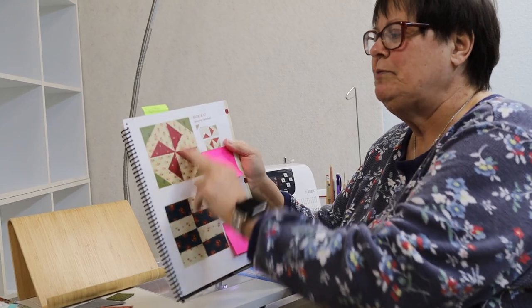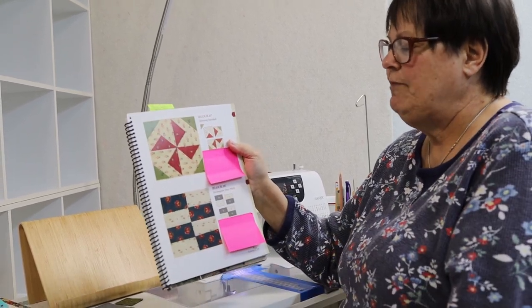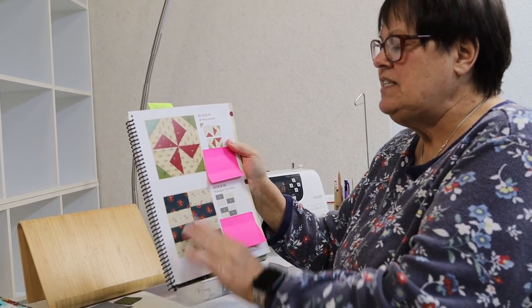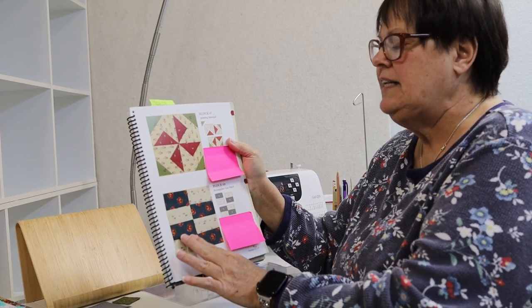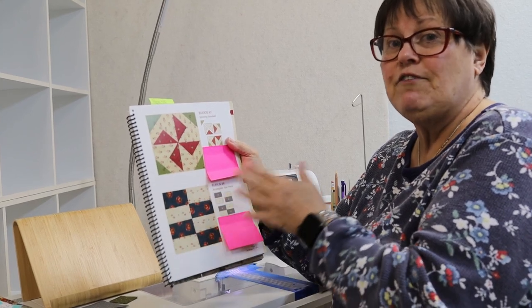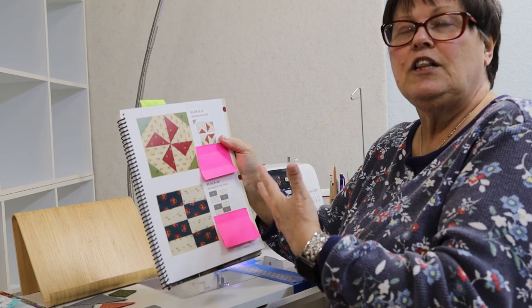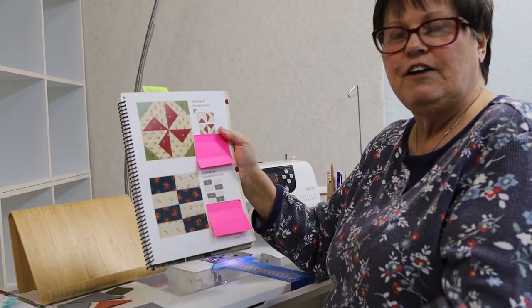She tends to put one block that has multiple steps in here, and then these that don't have much to think about in the way of piecing. This rectangular four patch is really fun. I've made this block before lots of times. It looks plain but it's got a good impact, especially if you put several together in different colors. It looks like a brick road — very, very fun.